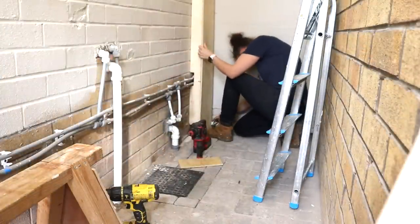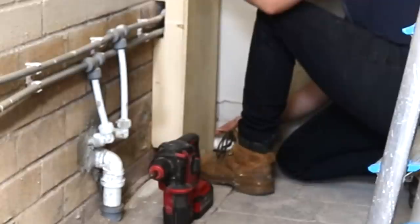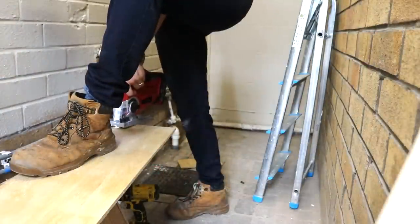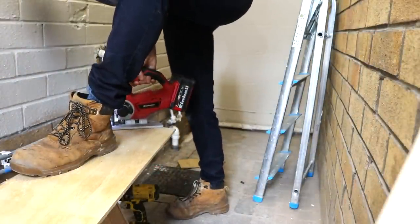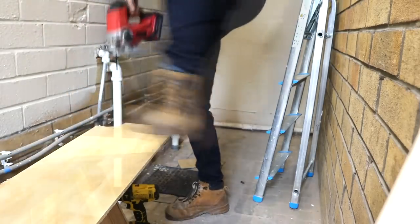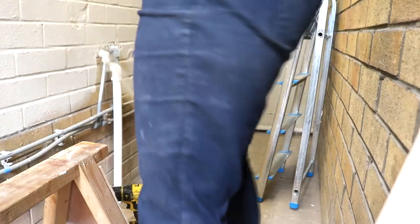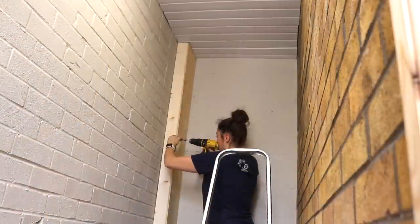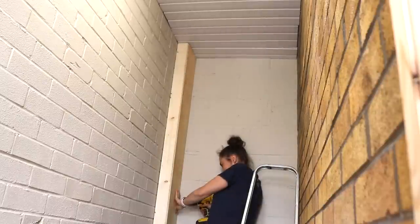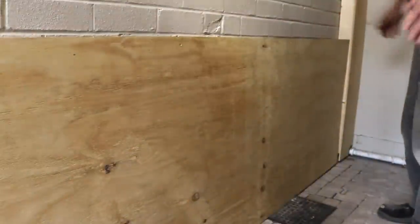To cover it, we used a cut-down piece of plywood to the same width, drawing around the pipes. There are a lot of pipes here, but leaving half an inch allowance, I cut that out with a jigsaw. Finally, I could pre-drill and screw the plywood to the framework. Here's another sheet we'd already cut down so it could continue along that wall.